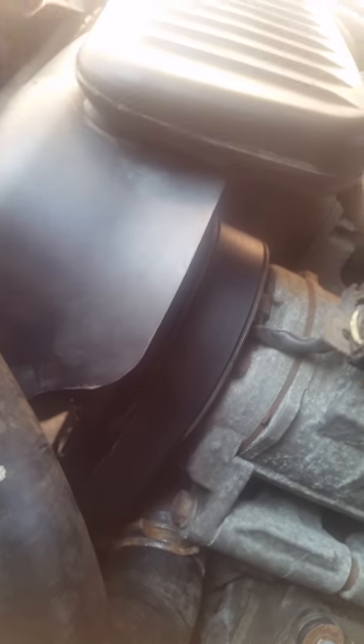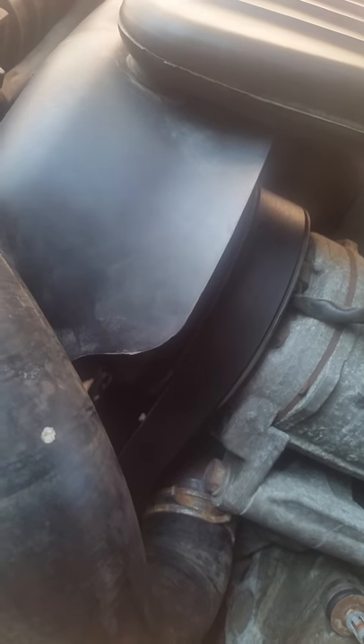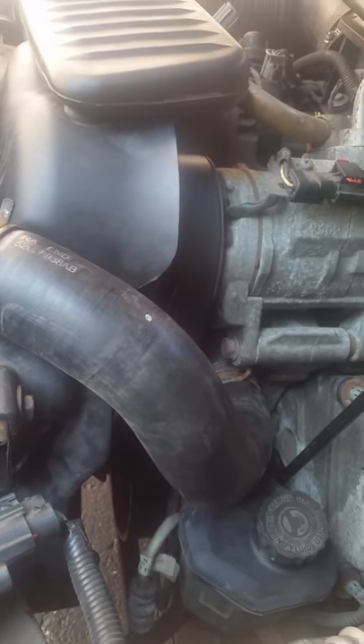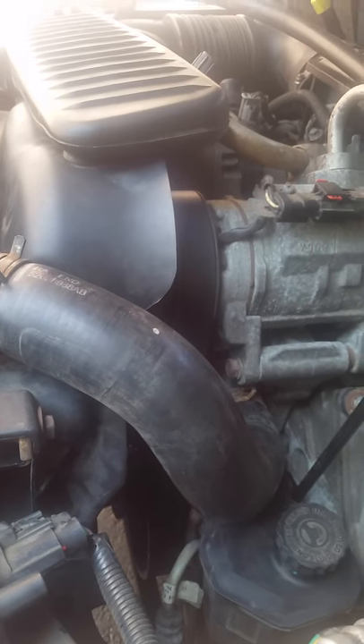I replaced the water pump — it's right down there. I can show you how I did it, but I already did it. I do something new, that's why I want to share, hoping to help somebody. That didn't work either. I noticed there was a lot of rust buildup on the water pump, but after replacing it, the problem still wasn't solved — still overheating. So I went to YouTube to find out why.